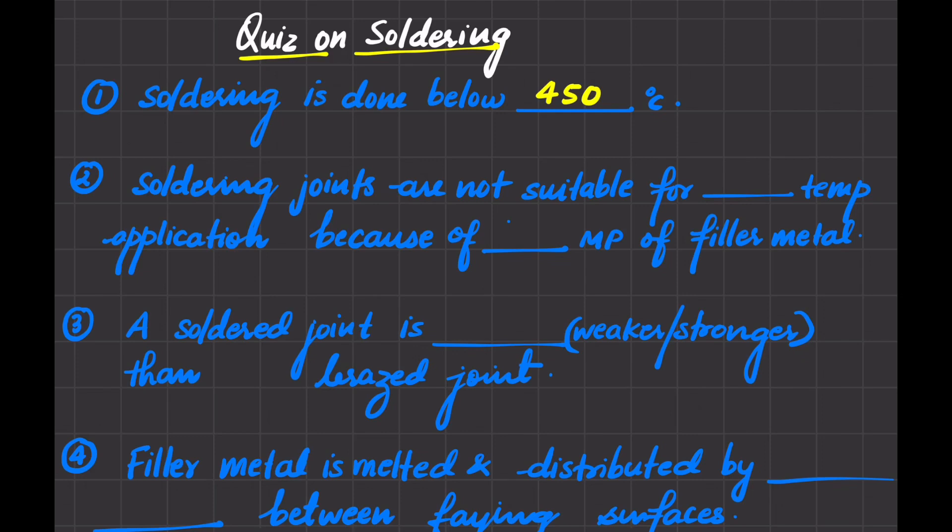Next: soldering joints are not suitable for high or low temperature application — because of the high or low melting point of filler metal. We know that filler metal has a very low melting point, so here it should be low melting point. And if the filler metal has a low melting point, then the soldered joint will not be suitable for high temperature services or high temperature application.